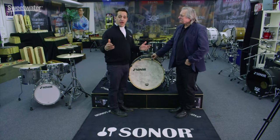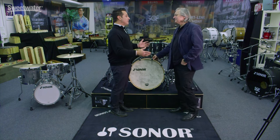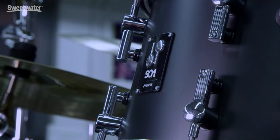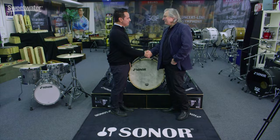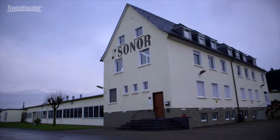We're back in the showroom, back in front of this beautiful SQ-1 drum kit. Carl, thanks so much for the day at the factory — thanks for showing us around and showing us how these drums are built and the quality of the product. It's been a great day. I can't wait to get these drums back to Sweetwater and get them in the studios. I thank you for coming over, it was a pleasure working with you all day. Have a safe trip back home, say hi to my friends at Sweetwater, and see you soon.